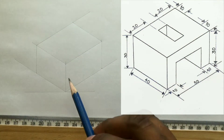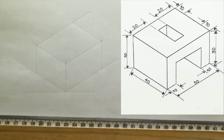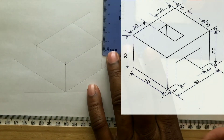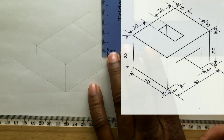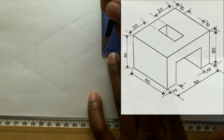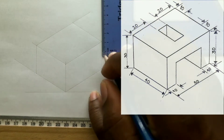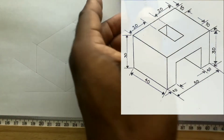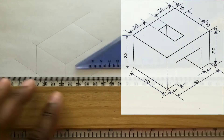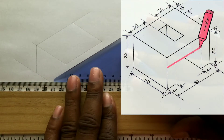Next, you will make a measurement in order to get the line that is to be here. Measure and identify 10 millimeters from the end of this line. Now with the use of your set square along with your T-square, draw a line from the point you just identified.